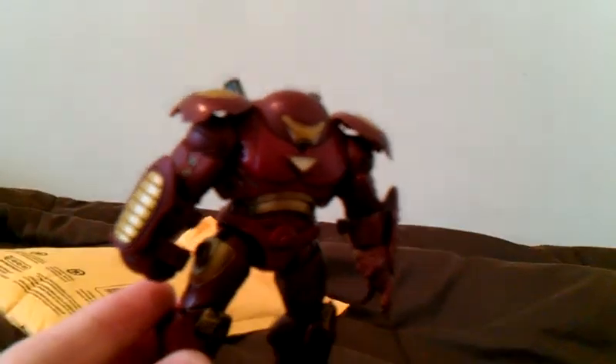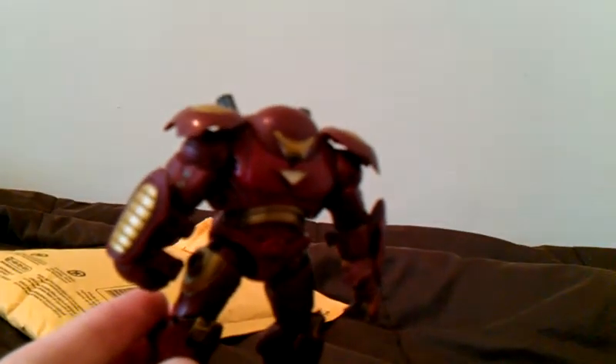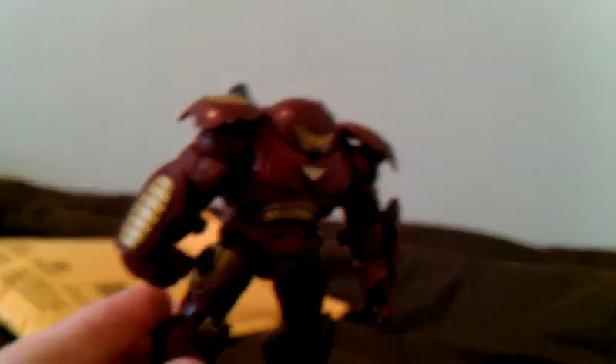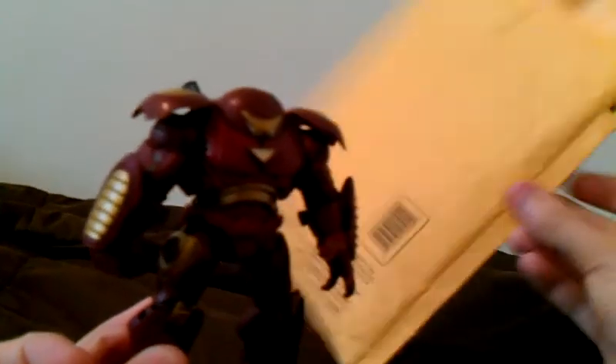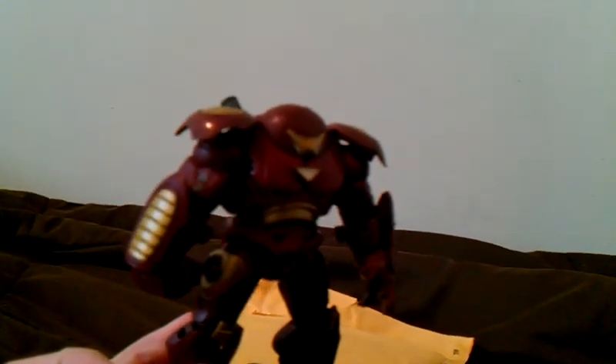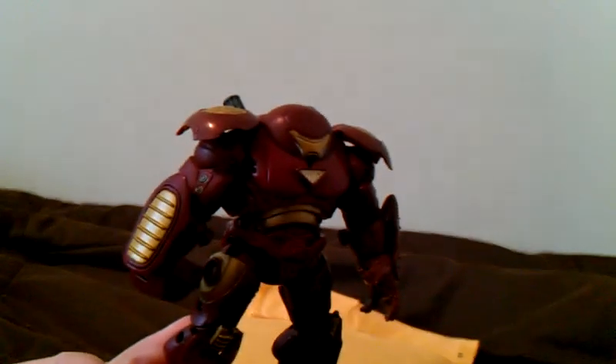So another short video for a lonely pack — not much in here. But again, it came out to be pretty cheap. I'll see you guys later.